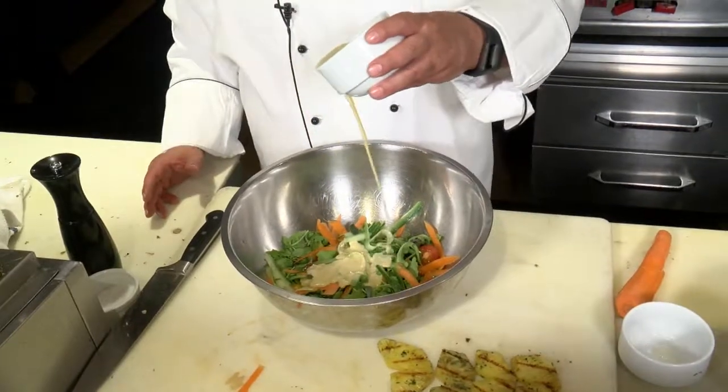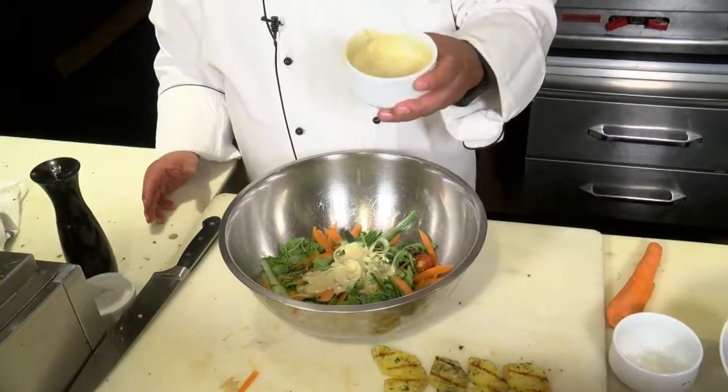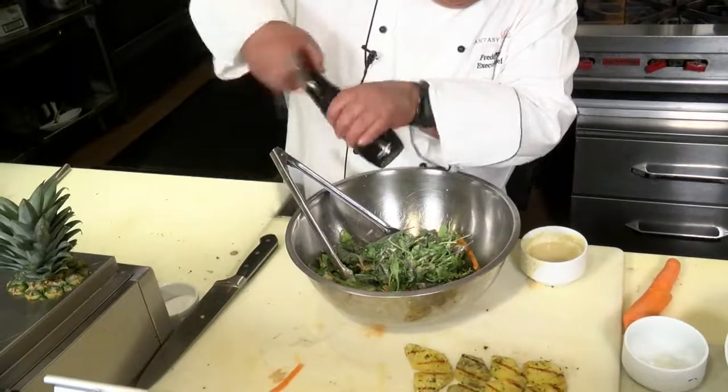Next, we're going to toss it with a dressing. I'm using a sherry vinaigrette dressing — feel free to go with that. We're then going to add a little fresh kosher salt and ground pepper.